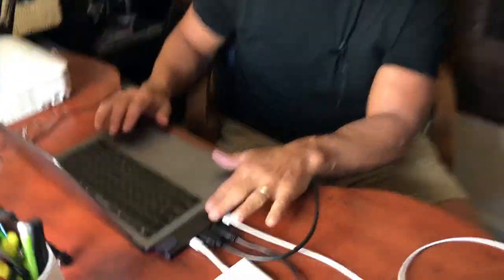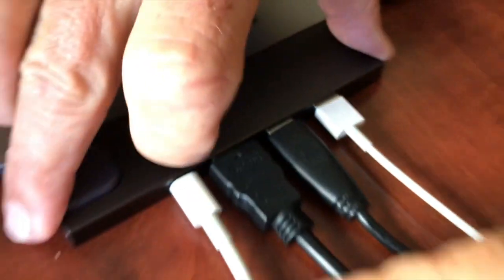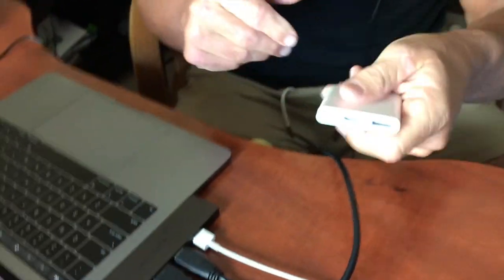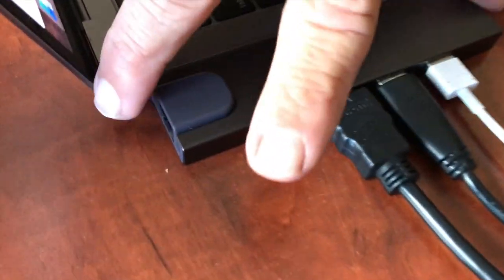I want to give you a quick review on this Lamoral Air Hub. This is basically a dongle that you normally see for a MacBook Pro that only has a couple ports — we're going to get rid of that. This one is loaded with ports, so let me just kind of show it to you.